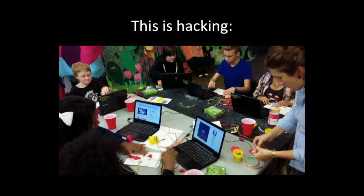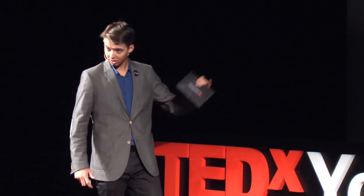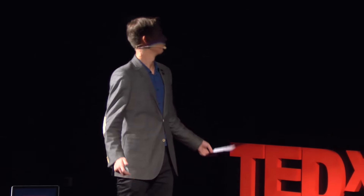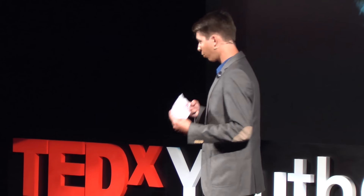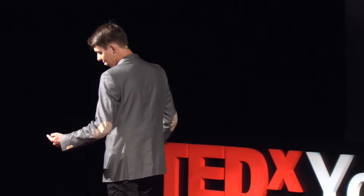This here is a makerspace. You might have seen a similar one in the Cesar Harada video we saw a couple of minutes ago. This here is a diverse group of people of all ages coming together to build, to modify, to disassemble, reassemble — to create and solve problems by exploiting existing technology. So yeah, a lot different from the typical media view.